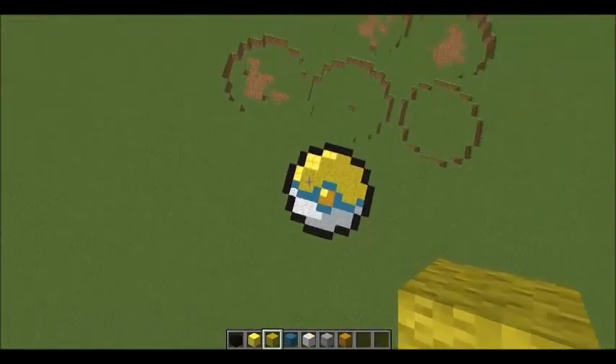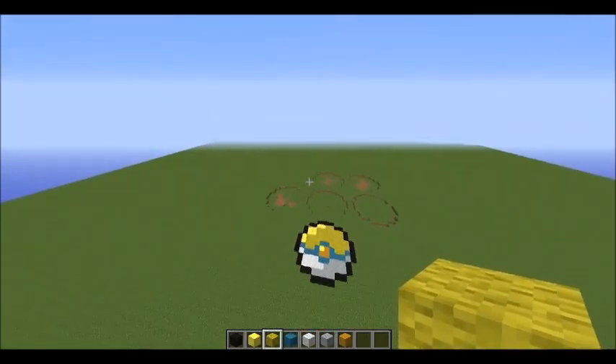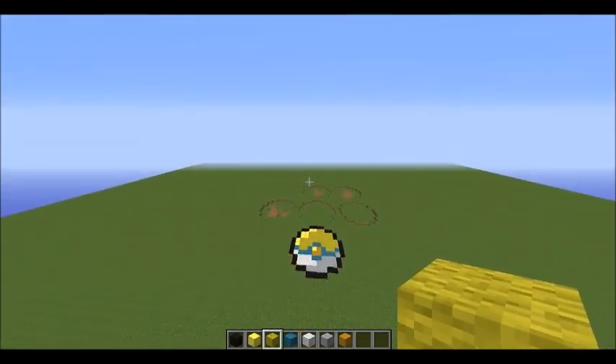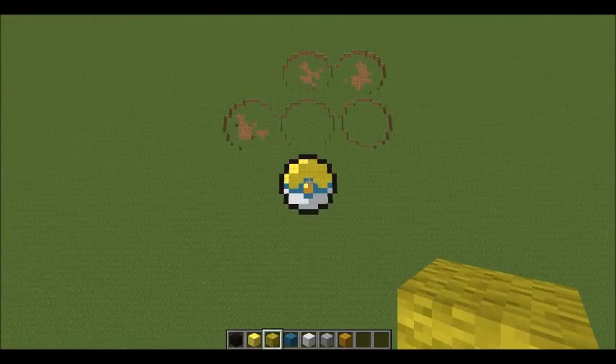Each episode they're going to be building one Pokéball — each episode. So here's the first one out of 25. I've got six of the holes dug, and I'm kind of looking at an angle that's 3D. My sister's making a quick pixel art for the background. Bye!